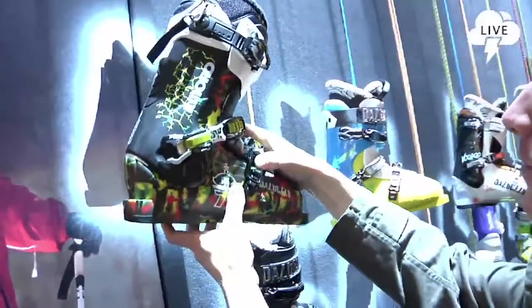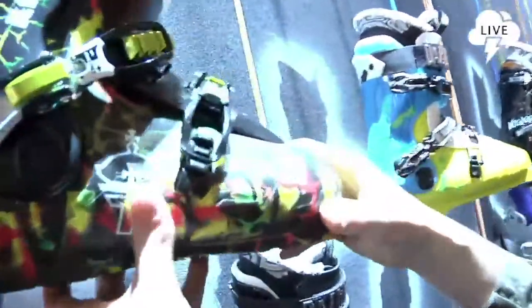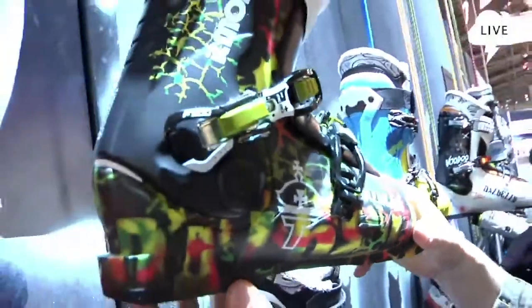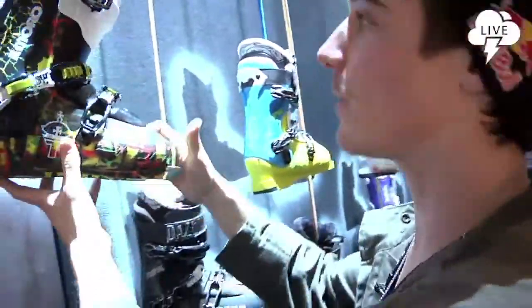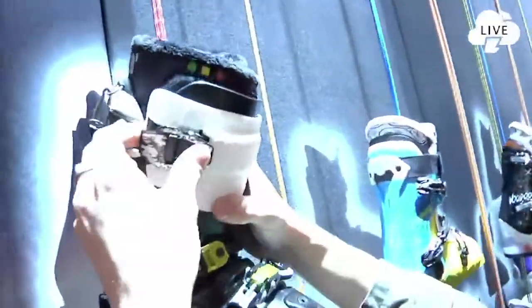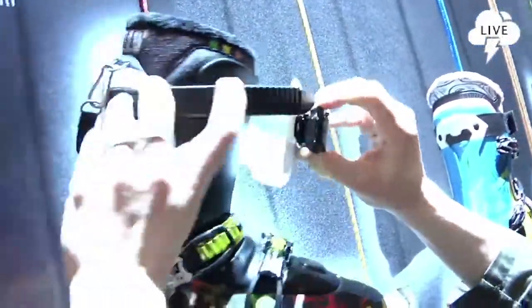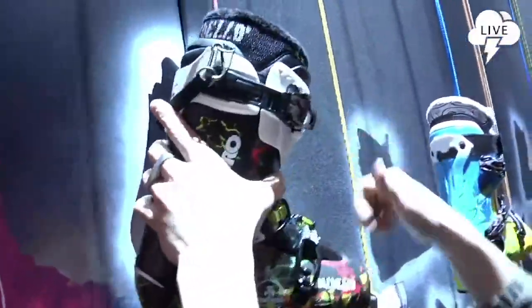We've got new buckle systems, a bit bigger, so you're not going to be fumbling around when you've got your gloves on. My favorite part about this boot is the top buckle — it's like a snowboard style buckle. Real easy to get in and out of, real fast, and you're in.